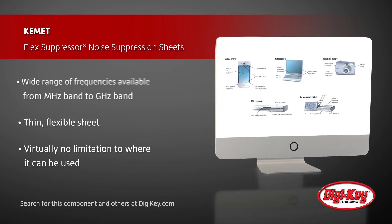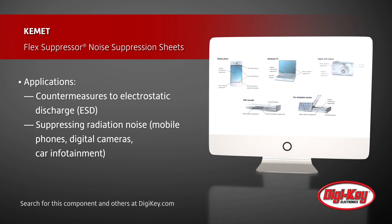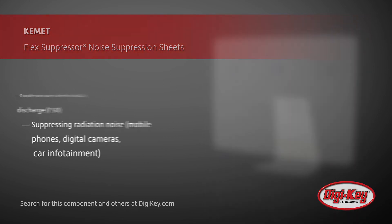Ideal applications include providing countermeasures to electrostatic discharge, or ESD, as well as suppressing radiation noise from mobile phones, digital cameras, PCs and tablets, and car infotainment systems.